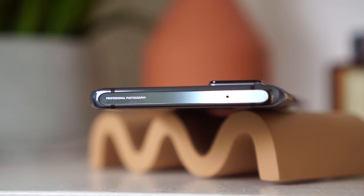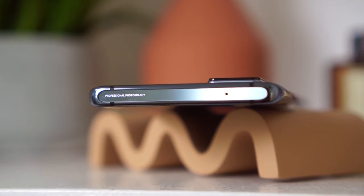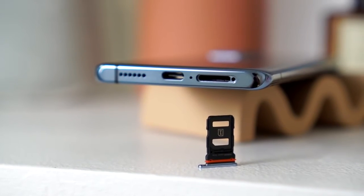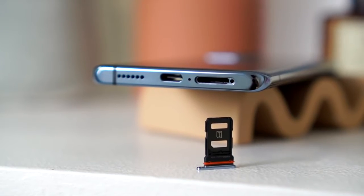Let me give you guys a tour. Sa ibabaw ng Vivo X50 Pro may nakalagay na text: 'Professional Photography,' tapos may dalawang antenna band at isa pang microphone. Sa kanan, nandito yung ating volume rocker and of course the power button. On the left part, it's all clear with two antenna bands. And below, nandito yung ating SIM card tray — dual SIM — meron tayong another microphone, the USB Type-C port, and of course the speaker grill.